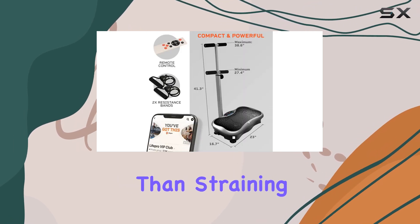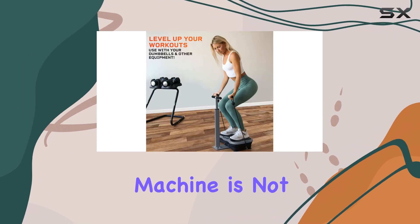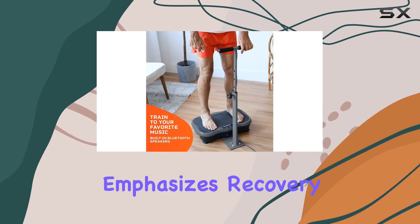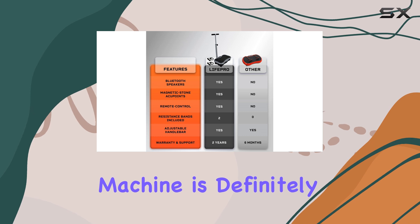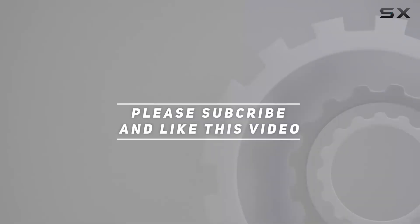The gentle vibrations help alleviate pain and discomfort, allowing users to engage in a workout that feels good rather than straining. Overall, the Life Pro vibration plate exercise machine is not just a fitness device — it's a holistic approach to health and wellness that emphasizes recovery and strength building. Whether you're looking to enhance your workout routine or seeking a gentle way to recover, this machine is definitely worth considering. Check out the video description for the updated price, and thank you for watching.